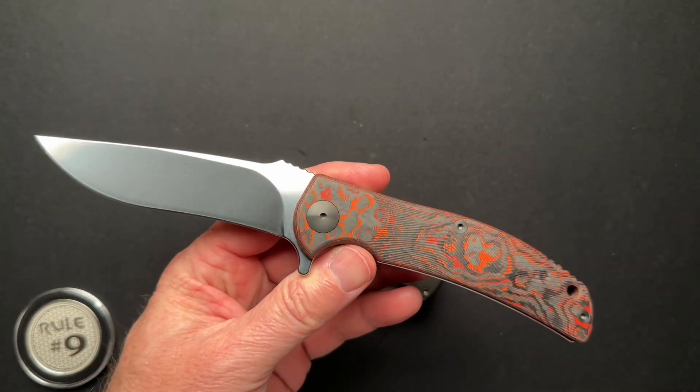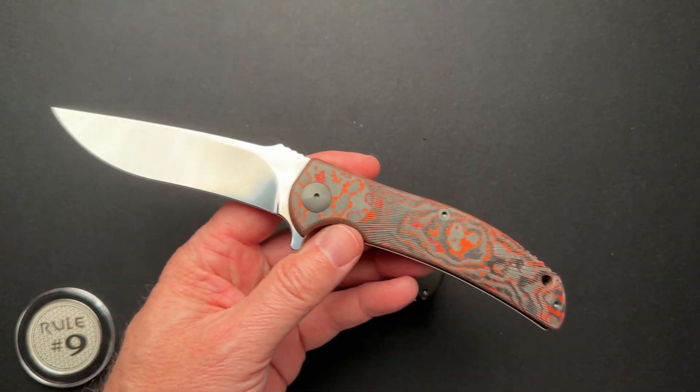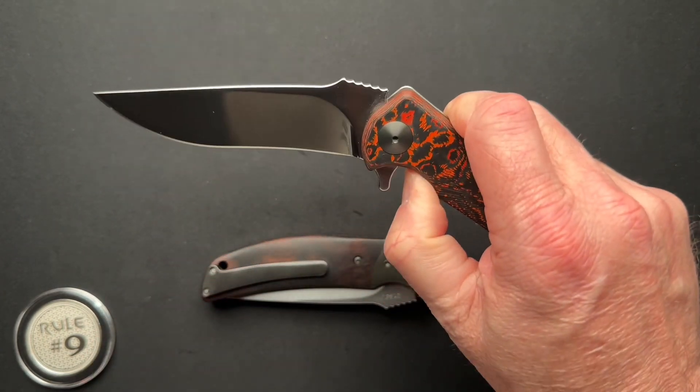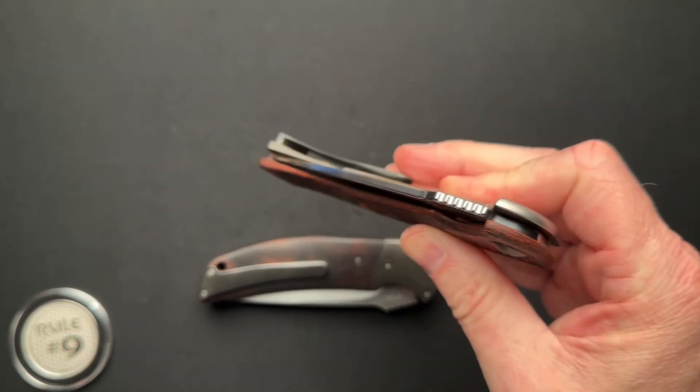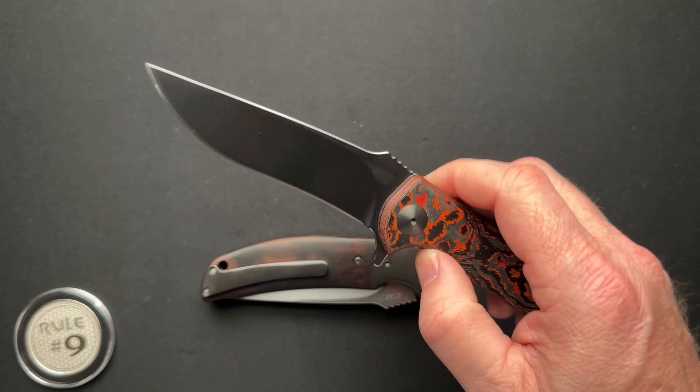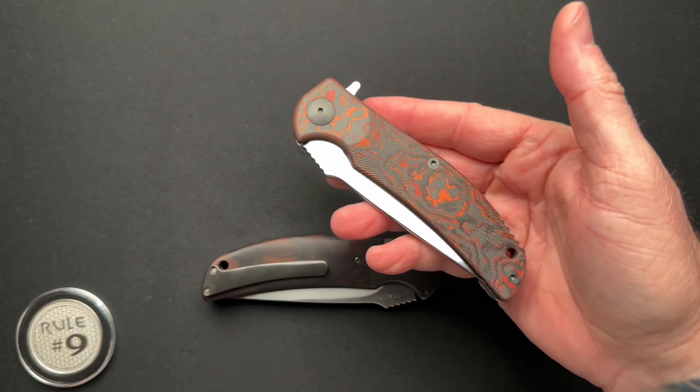I did a full video on this, so I'm not going to go through all the specs in this video, but I will link that video up in the corner at the end so you can go check out all the specs. It's basically a four inch bladed folder.